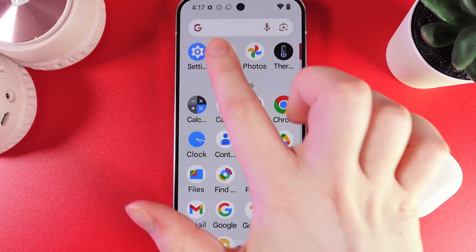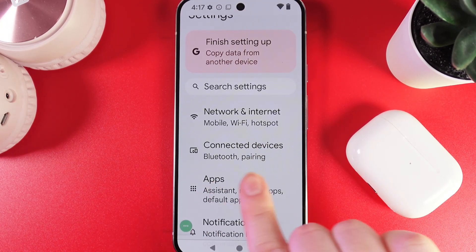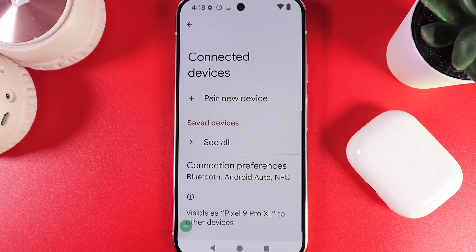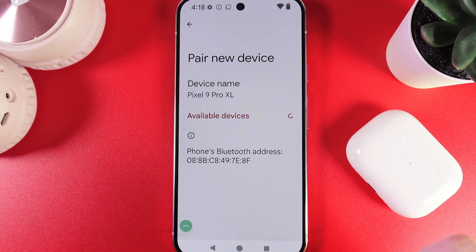As a first step, we would need to open Settings on our phone and then go to the app named Connected Devices. Here you can see there's a big button saying Pair New Device — we would need to click on it.